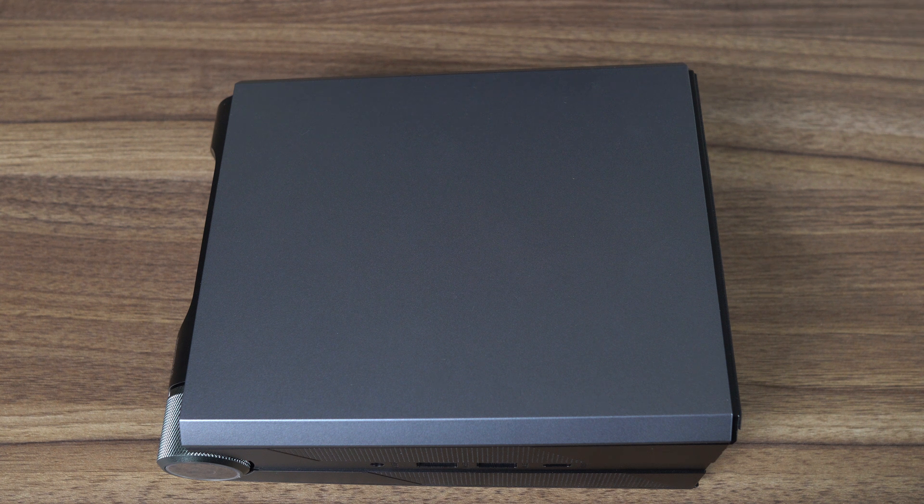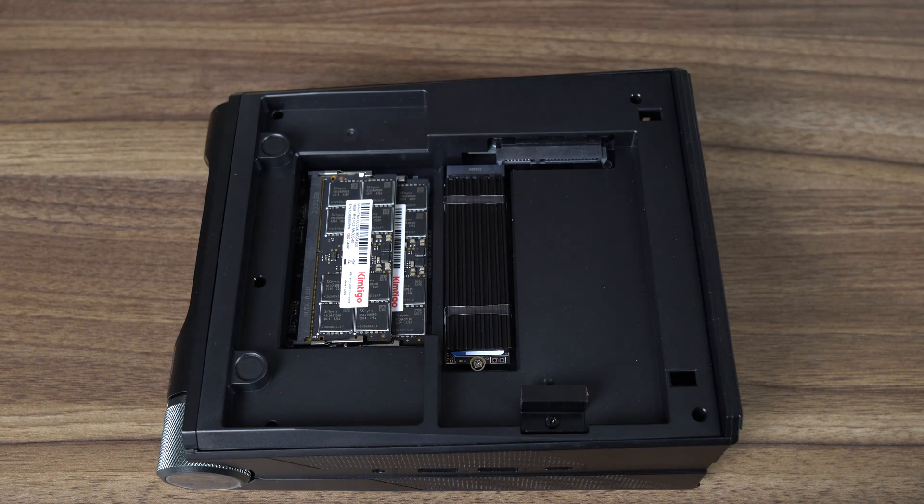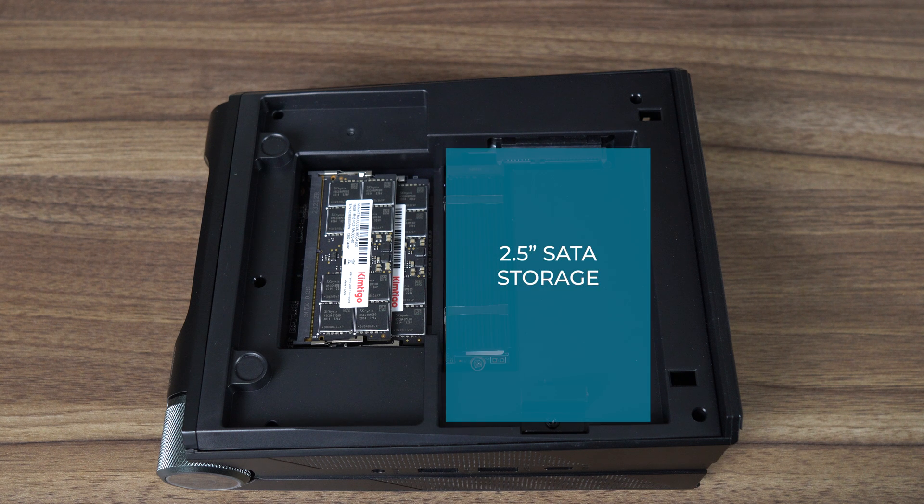The AM08 Pro opens the same way as before. It has a magnetic cover you just pull off to get access to storage and RAM — very easy. Good to see a heatsink on the NVMe drive, and I can also see the M.2 wireless card under the plastic shroud. You'll need to tear the mini down further, as the only storage expansion is 2.5-inch SATA.